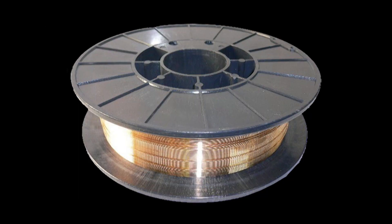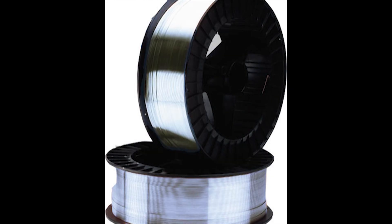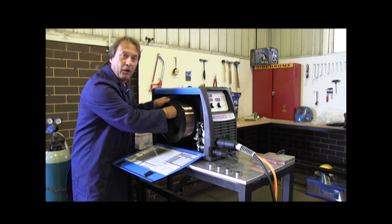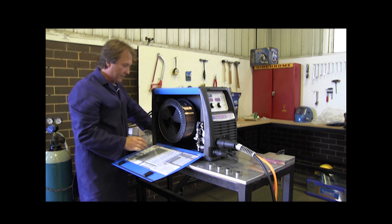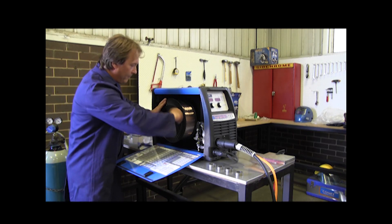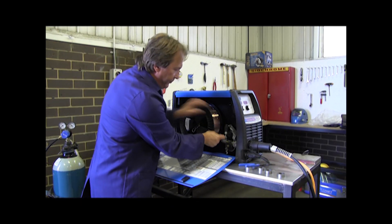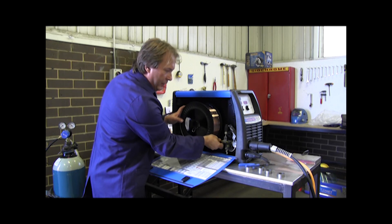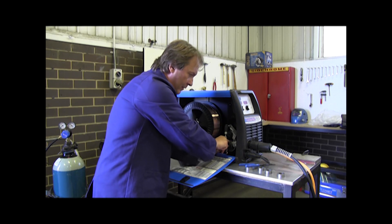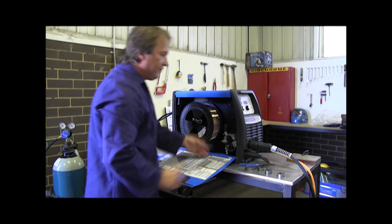Ready to put the wire in. The machine takes 15-kilogram spools, 12-inch or 8-inch 5-kilo spools. Make sure you find the locating pin — it locks the spool in and works as a brake. Don't forget to put the foot pin in to lock the wire in. Cut the wire, then hand-feed it through the first guide tube, then the second guide tube, and then roughly through to the drive roller area. Lock the gate down and it's ready.